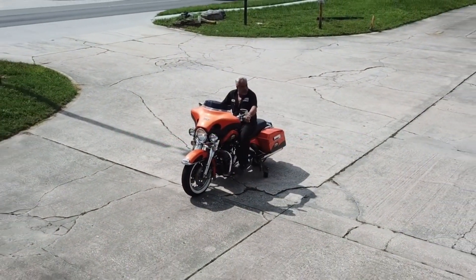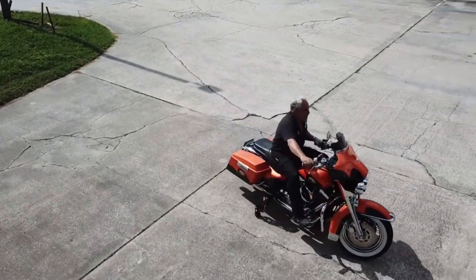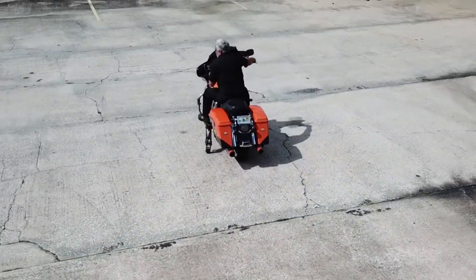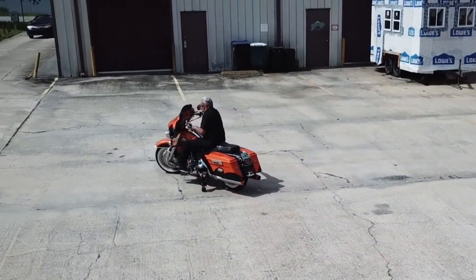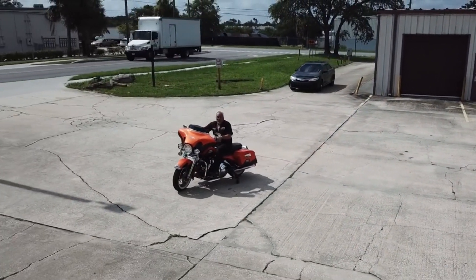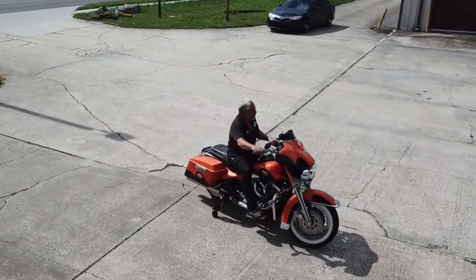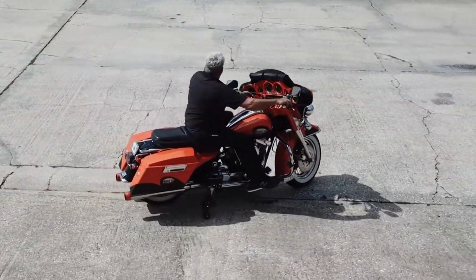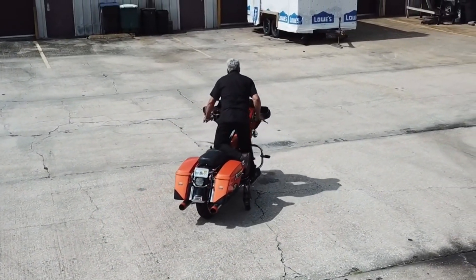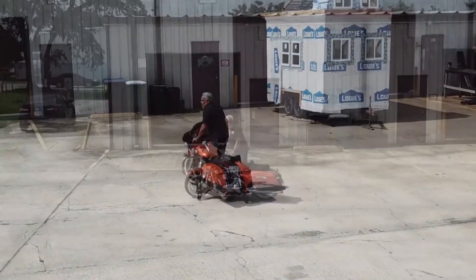Now we want to show you some parking lot maneuvering with the legs down before we go into greater detail and show you the system up close. Here we're doing donuts, full lock on a 900-plus pound motorcycle. The bike's being held up perfectly. This is what you would do in gas stations and other parking lot situations — just help keep the bike up. And here I'll show you with one foot on a floorboard, just to demonstrate exactly how stable the system really is.